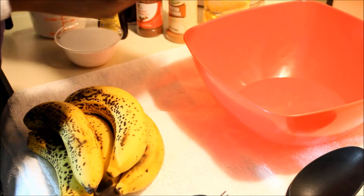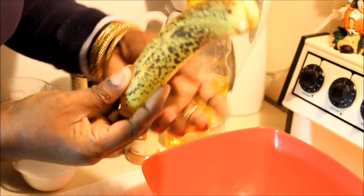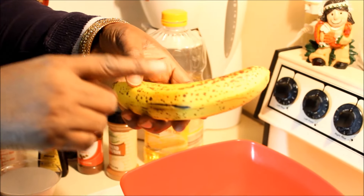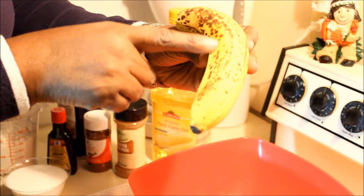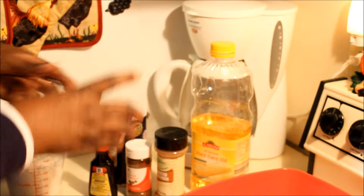The bananas I'm going to use are very, very ripe. They have to be really ripe because the riper the bananas are, the sweeter they're going to be and the more delicious the fritters will be. As you can see, the bananas have spots on them — that's when you know the banana is ready.